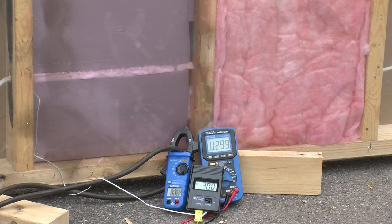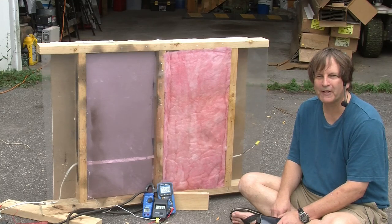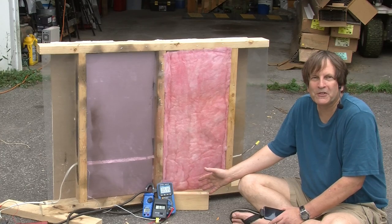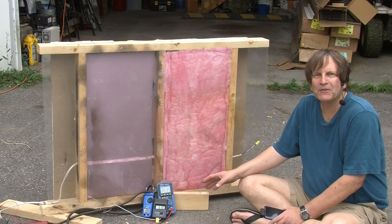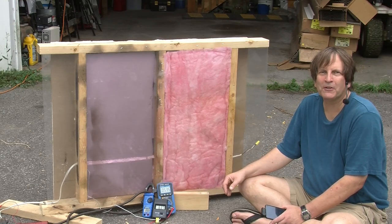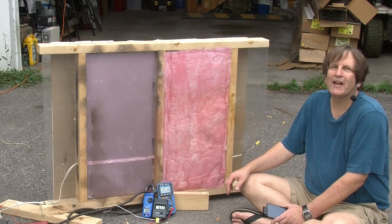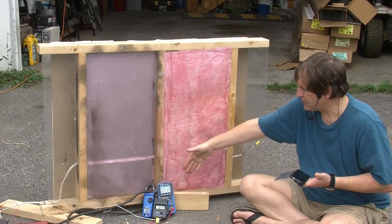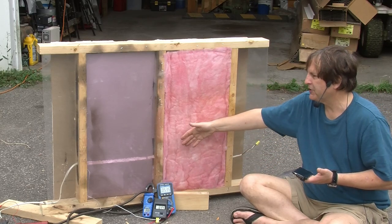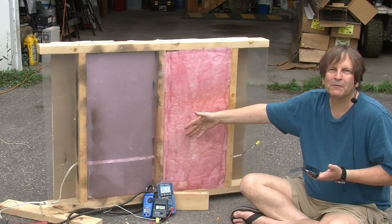We're going to start off by bringing the current up to 15 amps and leaving it there for 15 to 20 minutes until the temperature stabilizes. It's 25 minutes later and the temperature is 63 to 64 degrees Celsius, meaning the temperature has risen about 33 degrees Celsius. In about the first 15 minutes it rose 30 degrees, and it's taken another 10 minutes to go up another 3 or 4 degrees. That tells us the time constant of this system is about 15 to 20 minutes, which is what we've been guessing at in previous tests. A temperature of 64°C is notable because older generations of 14-2 wire had a maximum temperature of 60°C.